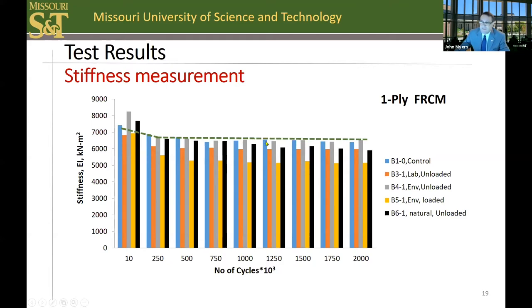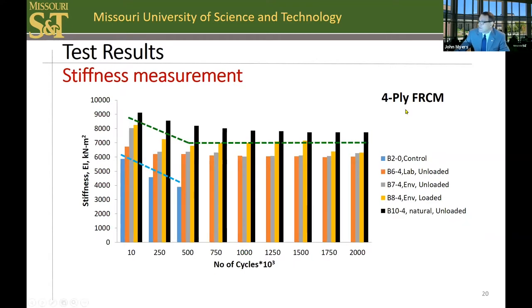No specimens failed due to fatigue testing and all survived 2 million cycles. When looking at the environmental specimens that are under stress during the exposure condition, it can be seen that sustained load stress does affect the stiffness of the system. A similar stiffness degradation pattern is seen for 250,000 cycles with four plies of FRCM — again, a minimal drop in stiffness as initial cracks form, followed by stabilization. Only the control specimen, a non-strengthened reinforced concrete member, failed due to fatigue testing; the remainder survived all 2 million cycles.